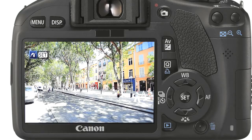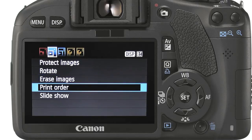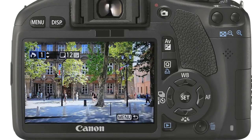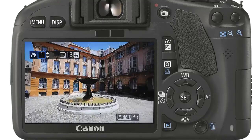Let's quickly take a look at the other way to print directly. Press the menu button once. Select the playback menu one and select print order. Next we choose select image. Using the left and right arrow keys to locate the image we wish to print. Then using the up and down arrows we can specify the number of copies required. This tallies to the right hand side the total number of prints currently in the queue. Once we have selected the images for printing, press the menu button once to return.